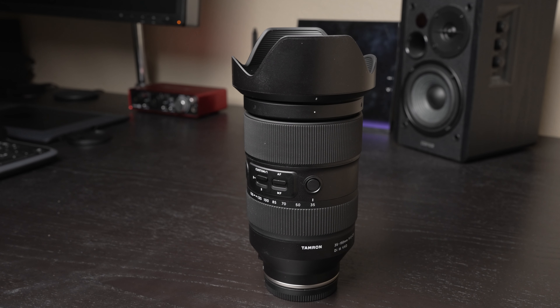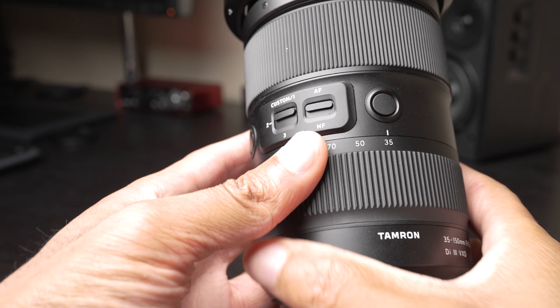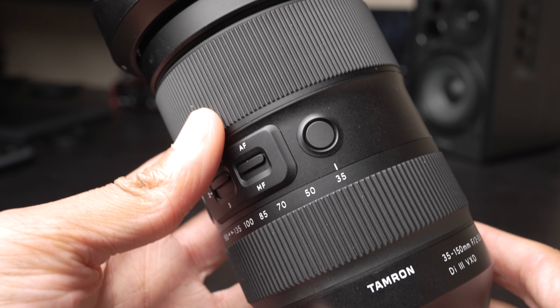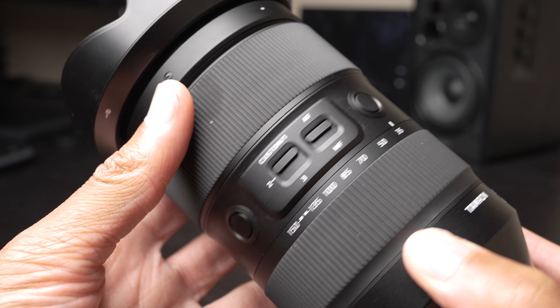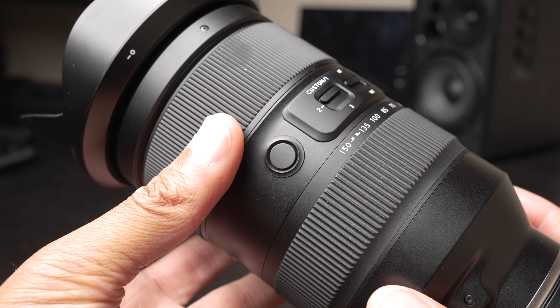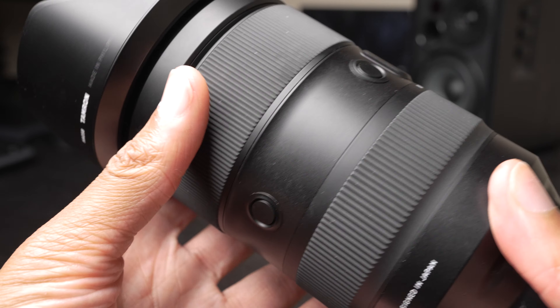Taking a closer look at the Tamron 35-150, you will notice that it is certainly a very large lens, but this shouldn't be a surprise when we're talking about a lens that starts at f/2 and goes to f/2.8. We'll also notice that we have a lot of focus hold buttons — more than I've ever seen on a lens in this range.